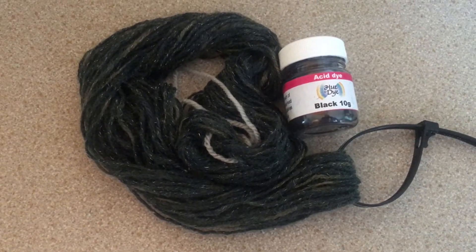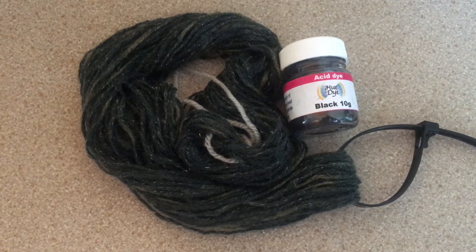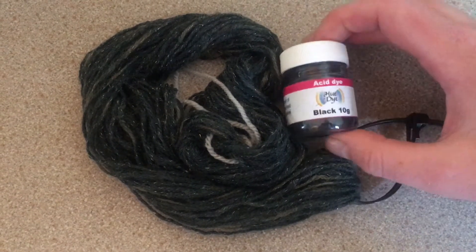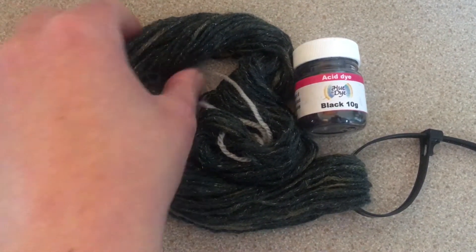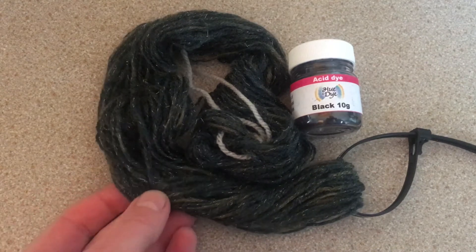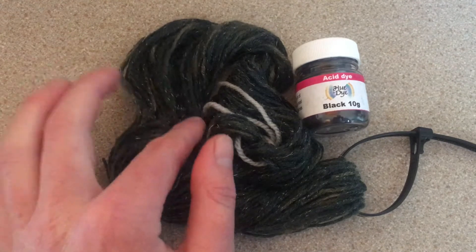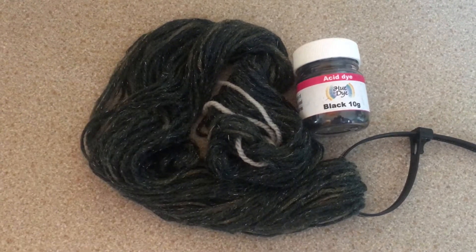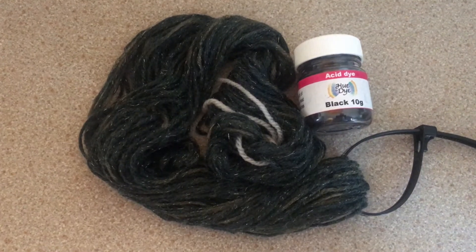Hi everybody, I'm Amy and today I'm going to be over dyeing this yarn with some black dye from DT Craft and Design. I did dye this yarn but it didn't turn out the way I wanted. It wasn't as dark as I'd hoped and there are some pale patches that I'm not happy with, so I'm going to try over dyeing it all in black to make it one colour.